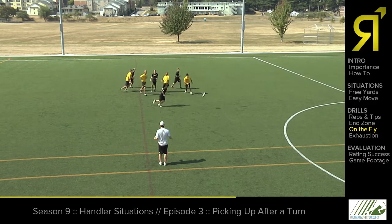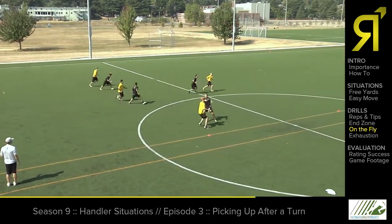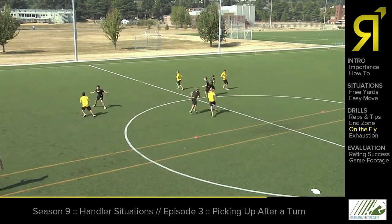Yellow. Good. Jeremy and Roger are both looking at it. Now they spread out, finding an early angle. Good. And Michelle's got a deep look. And we can bring the disc back around the field.